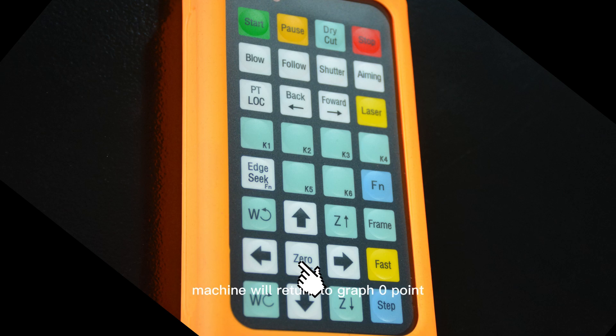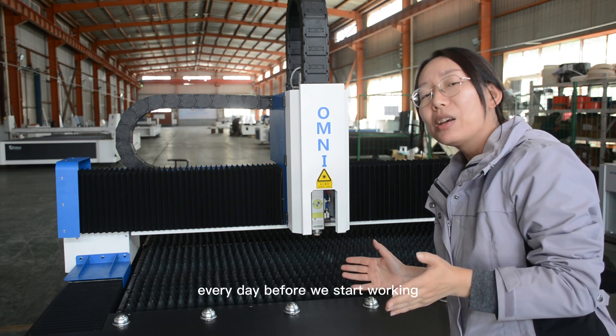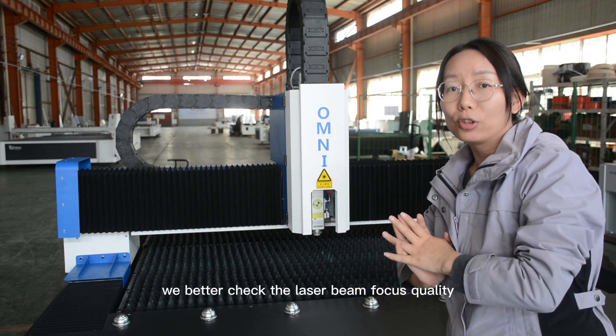Zero: press this button and the machine will return to graph zero point. Fast: press this button together with a direction button and the machine will move at the preset jog high speed. Step button: single press the button and the machine will move a preset step distance. And here is a tip: every day before we start working, we should check the laser beam focus quality.